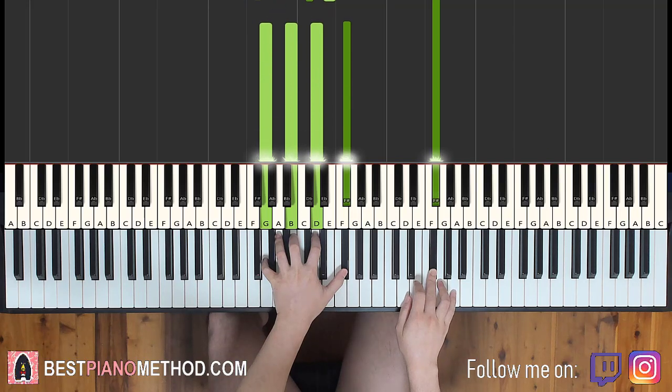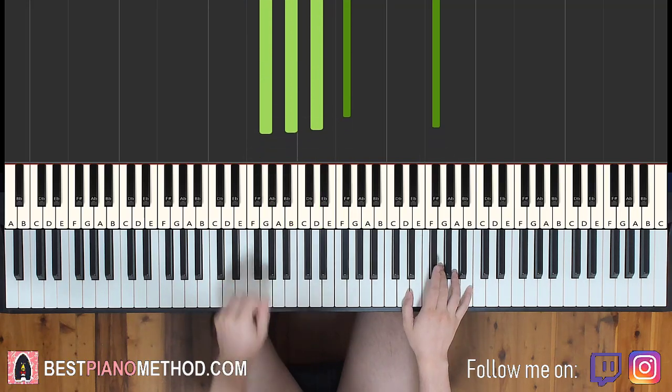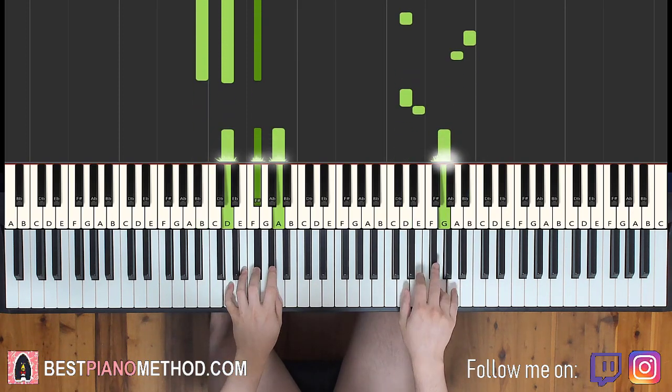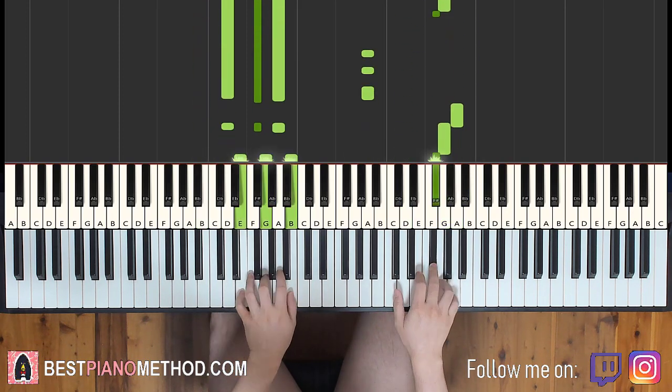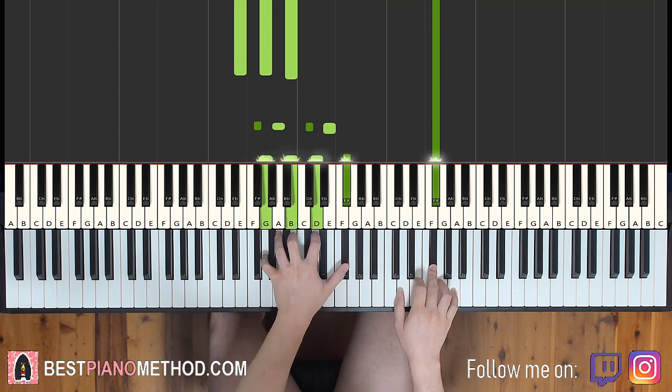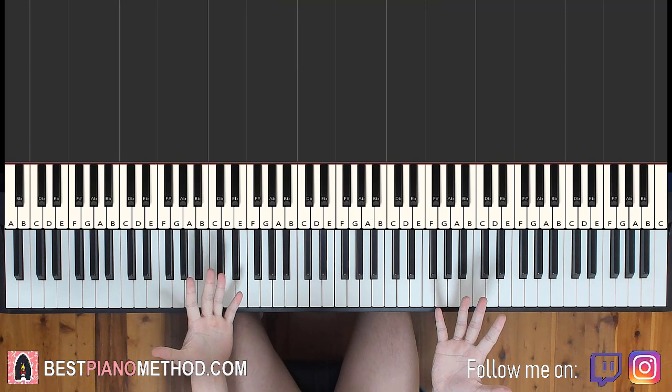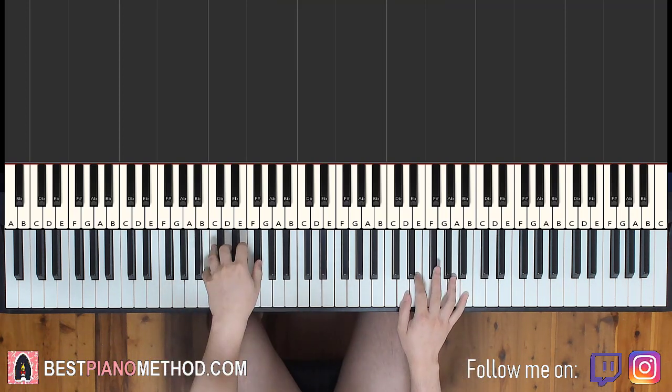Back to back, the two parts learned so far play like this — check it out. The third part is actually exactly the same as the first part, so awesome — we save some time. It repeats like this.